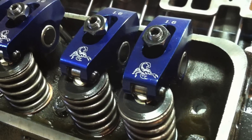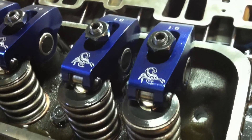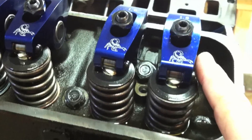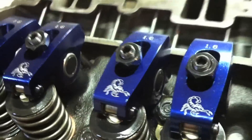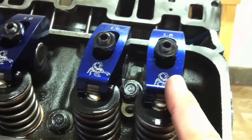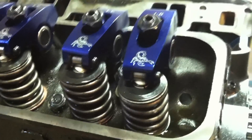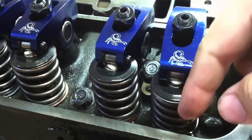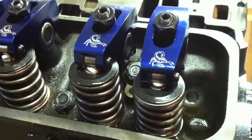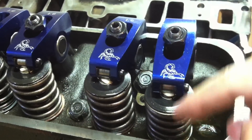When it comes to adjusting rockers on a small block Chevrolet, everyone has their own system. Here's the technique I prefer — it's easy and you can't get lost. Your exhaust rocker and valve are over the exhaust port; your intake is going to be over the intake port. You're going to adjust the intake rocker when the exhaust valve just begins to open — as soon as it starts to move down, that's when we adjust the intake. I always use the phrase 'blow me down,' kind of like Popeye, just to help me remember.